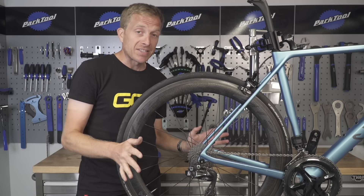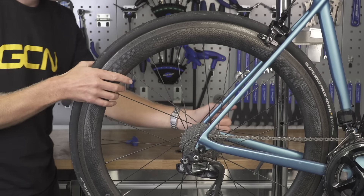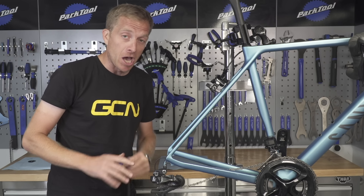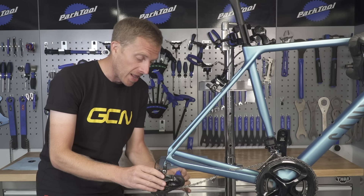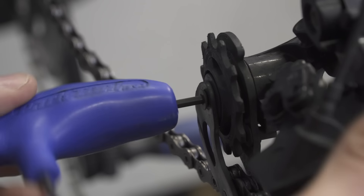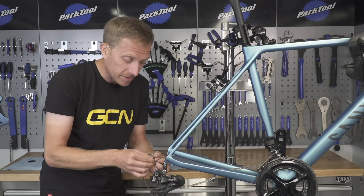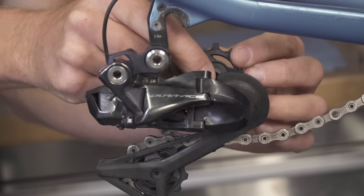The easiest way of replacing the pulley wheels is to remove the rear wheel from the bike and change them individually — that way you won't have bits and pieces all over the floor. Start by removing the upper pulley, or guide pulley, depending on what is marked on the side of your pulley wheel. Simply hold the cage of the rear derailleur and then undo — in most cases — a three millimeter Allen key bolt. Remove that tiny bolt, put it somewhere safe, and then simply remove that pulley wheel.